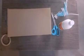Hey guys, welcome back to my channel. Today I'm going to show you how to make a hexagonal pencil stand. For this DIY we need cardboard, scale, pen, tape, and glue.